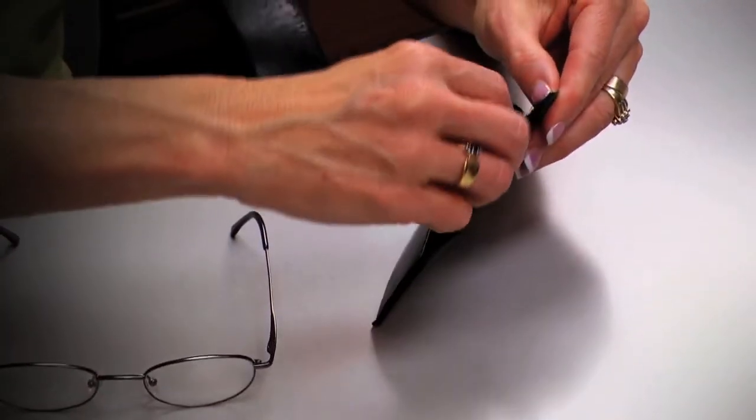Cyber Clip-ons also come with a custom case for safe storage. So for relief from computer eye strain, clip on to the comfort, clarity, and convenience of Cyber Clip-ons.